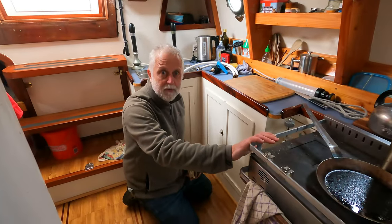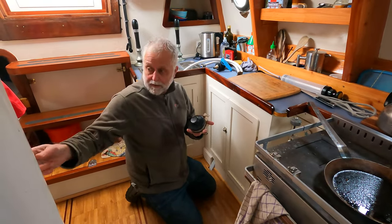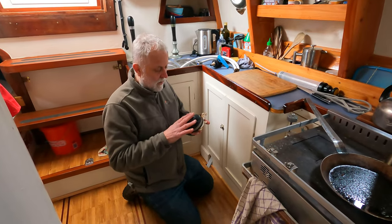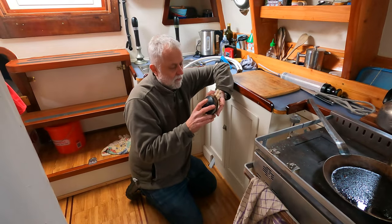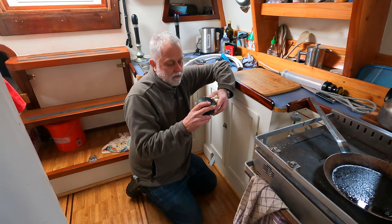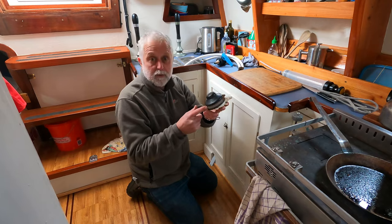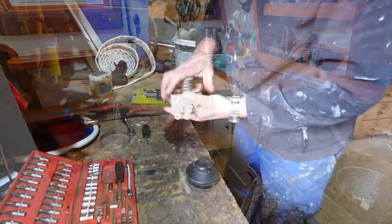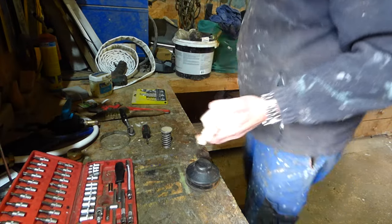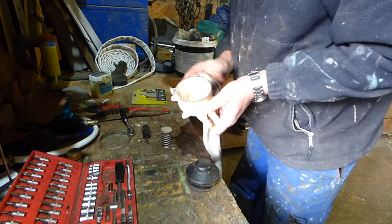I've got one of these old Whale pumps — in fact I've got one in the bathroom for the water at the head sink. I've got another one I've had since Miss Molly, so I've had this about 26 to 30 years or so. I took it apart and looked inside — it's completely rust free. The only thing that's not so perfect is the clear piece, which will be easily replaced. All in very good condition, so I think we'll just go with that as it is.